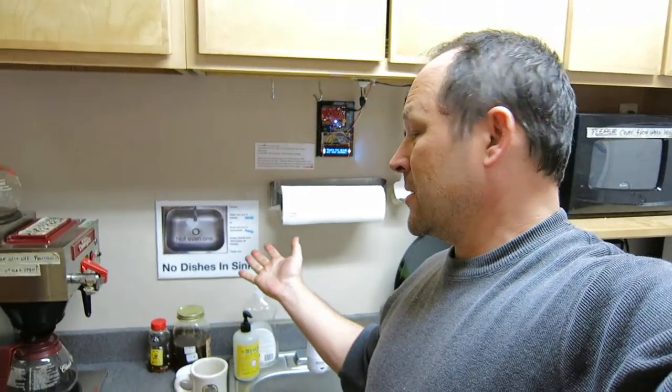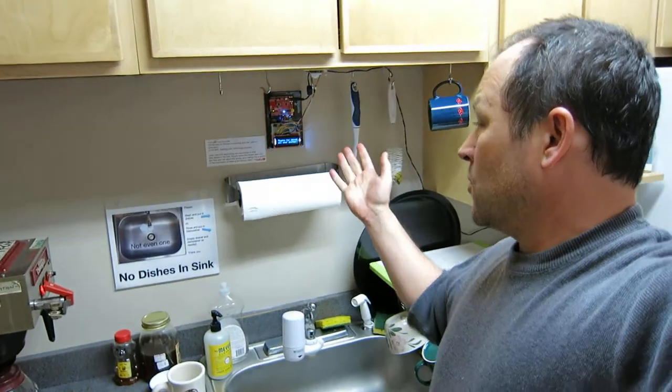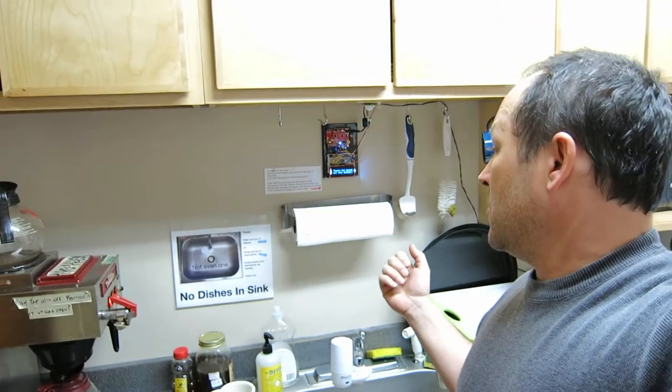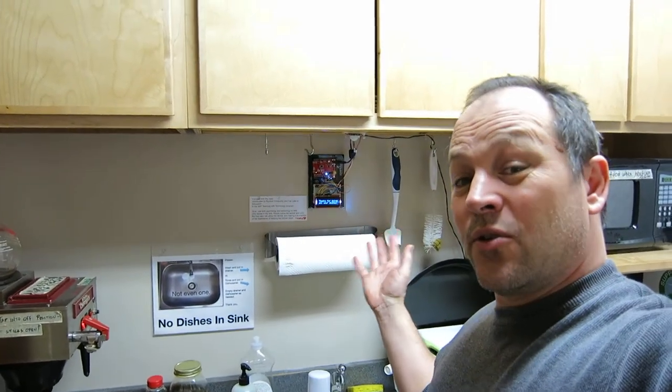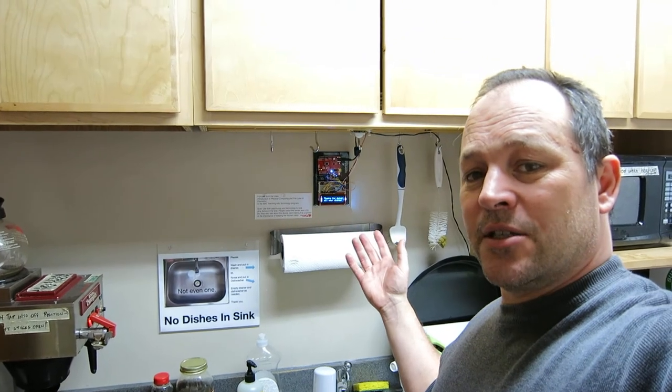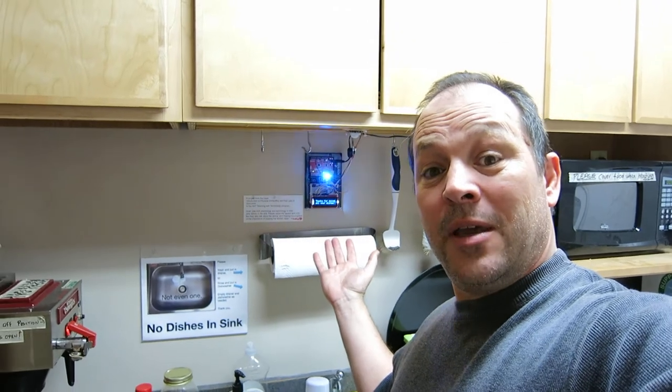The signage worked a little bit, but signs, as we know, don't do much. Changing the words really helped, and we really see this project as a simple way of physical computing showing us how technology and psychology can be married to make technology that deals well with people.